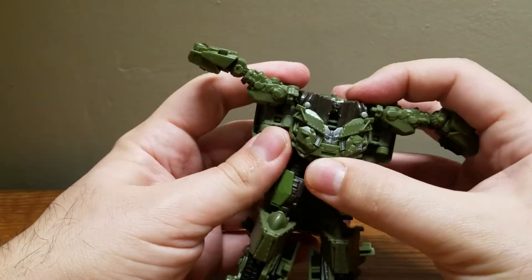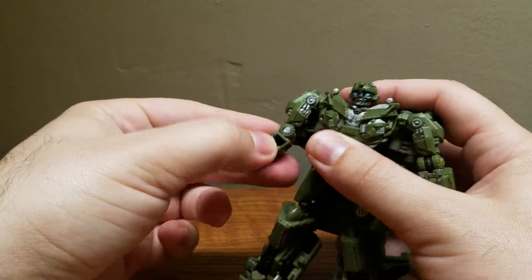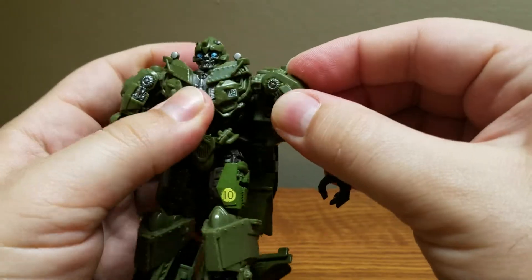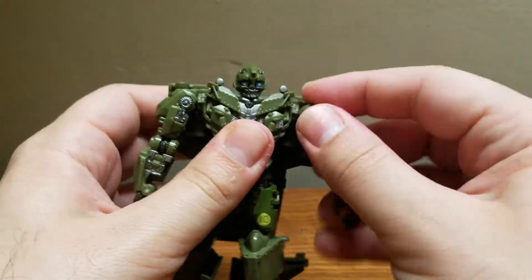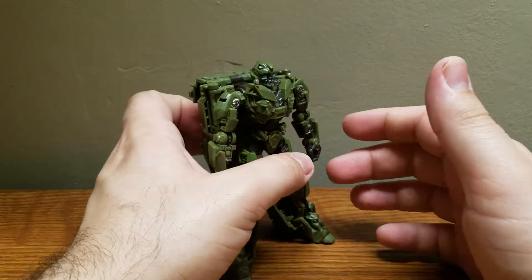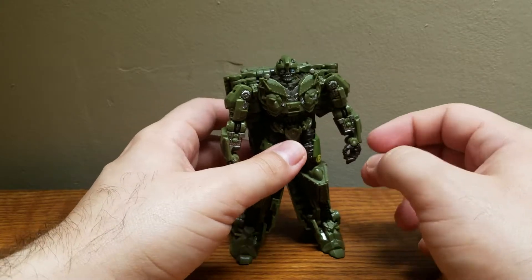For these arms, you push up the chest to reveal his head — Bumblebee's iconic head. Then you fold down the arms, fold down, flip open each hand, and you're supposed to peg this in. However, the connection is not as strong as I'd like — it just pops out when you move it. That's the second design issue I wish they'd done better. And there we go. Very relatively simple transformation. Here we have World War II Bumblebee, or as his call sign was during the flashback — ZB7.